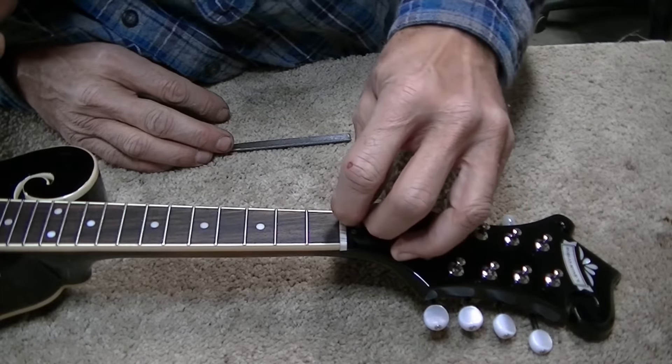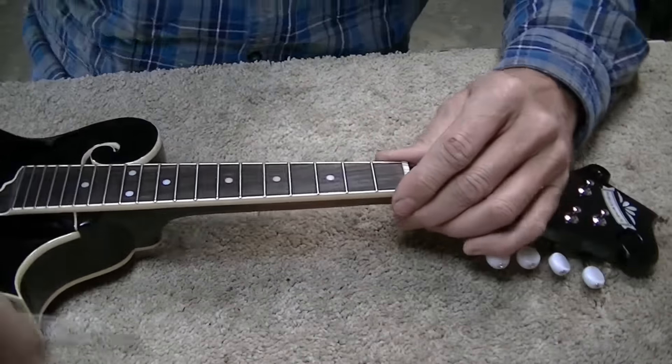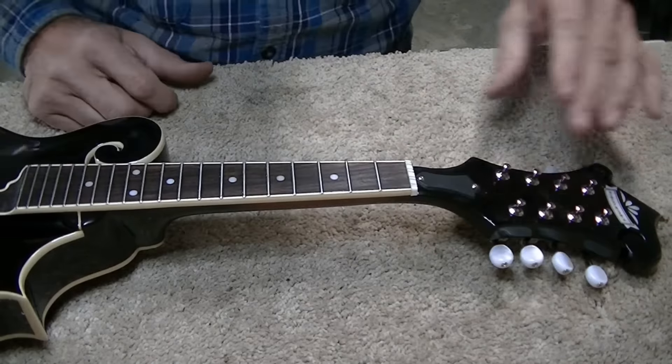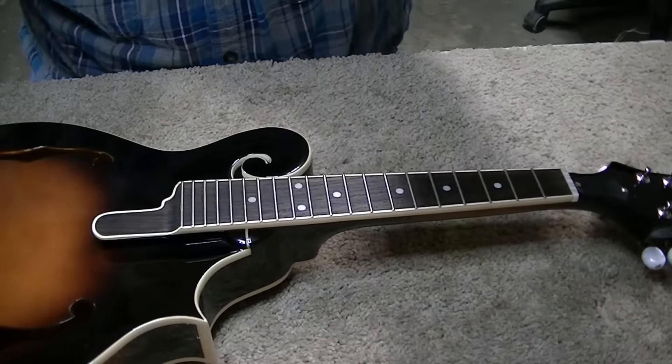Yeah, the D strings look awful deep after looking at it again, but we'll see — they may not be. We'll just have to wait until we try stringing it up and see how that goes.